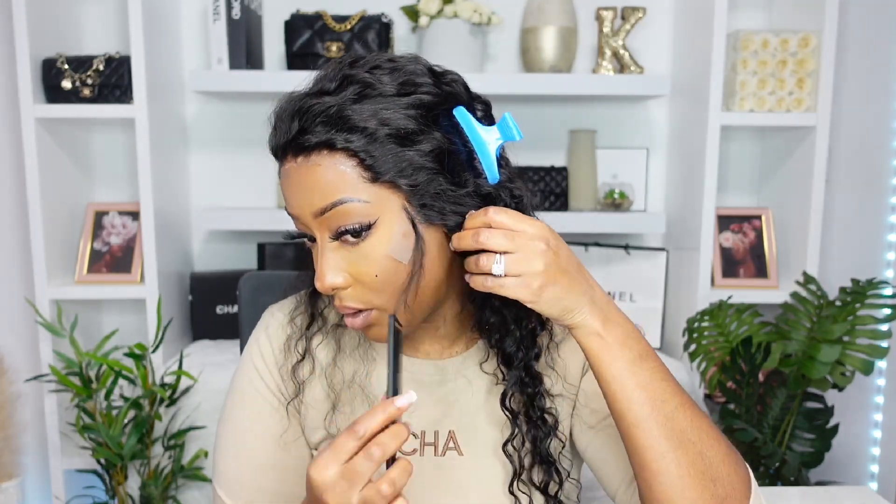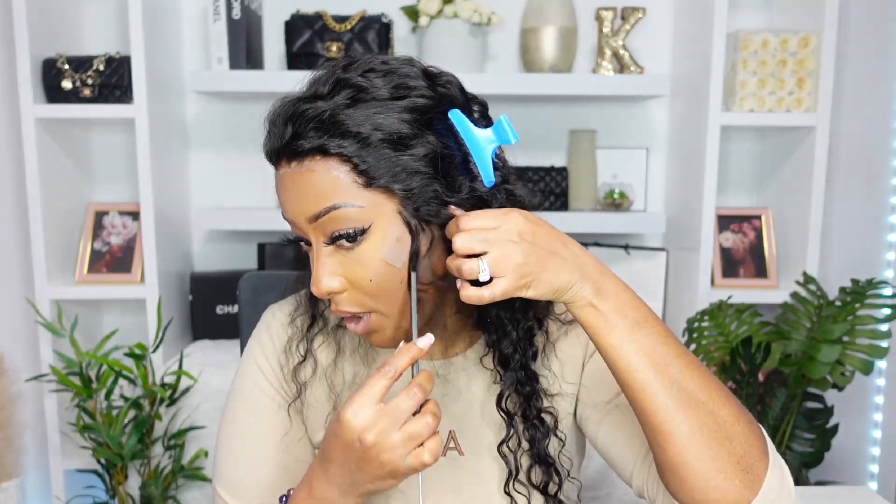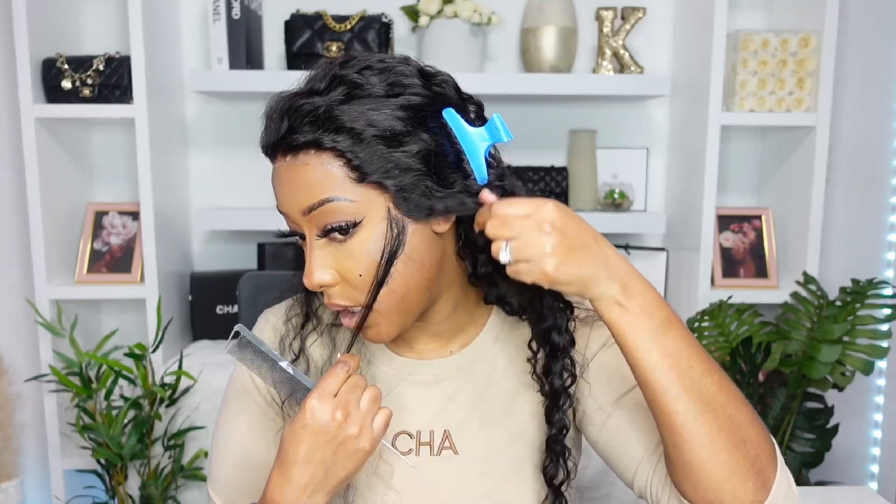Right now I'm noticing that I have too much hair there — it's not really giving me a real hairline. I'm going to take out what I want: section the hair that I want to remove and leave the hair that I want to keep as my hairline, so that it looks more realistic. I'm going to go in and remove that.